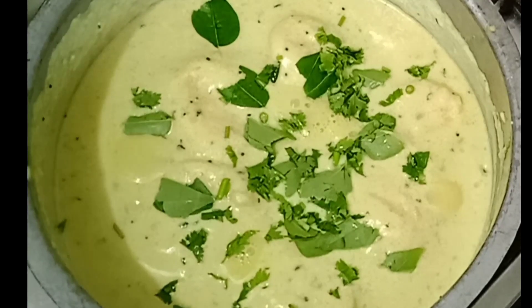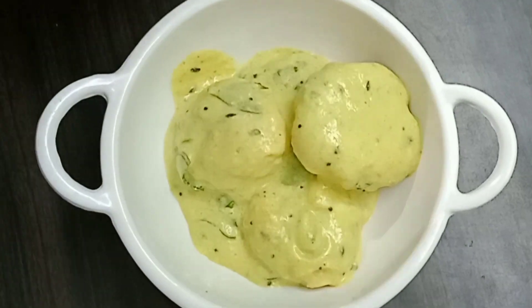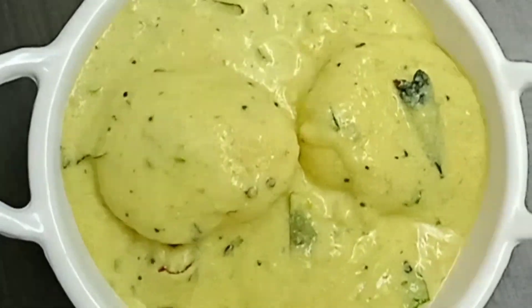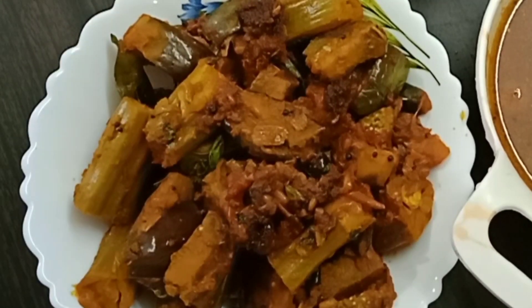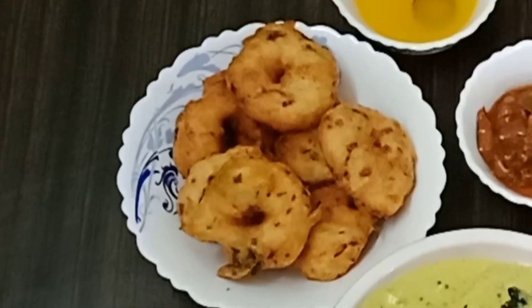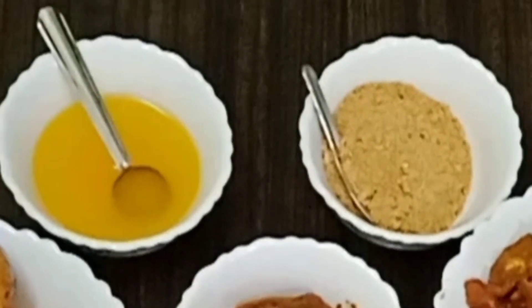This is a lot of time. You can add the dough and transfer it. I will tell you how to do this in the next video.